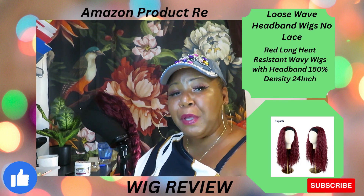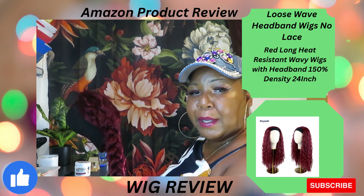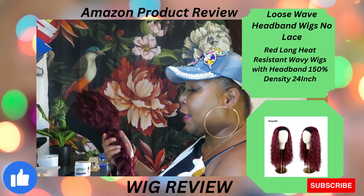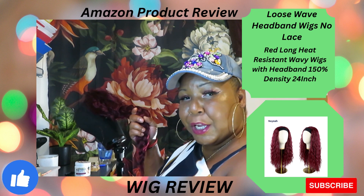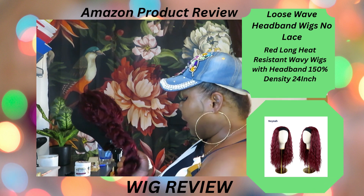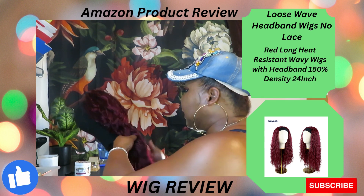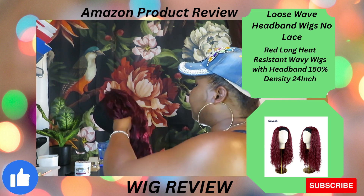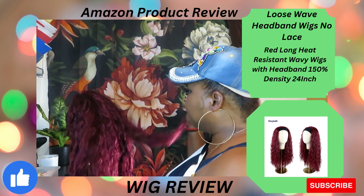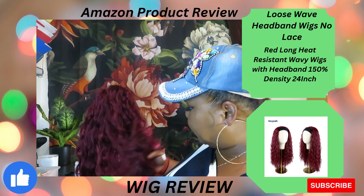I'm doing an Amazon wig review of this wig right here. It is a loose wave wig I've had for over a year. I take care of my synthetic wigs, so what you see right here is a wash — I brushed it and put it up. I'm gonna show you this wig. I love this color, loose wave synthetic wig in the color burgundy. I love a red wig.